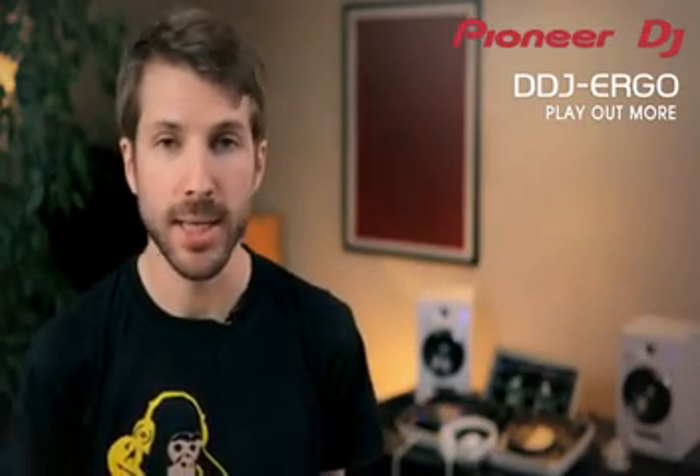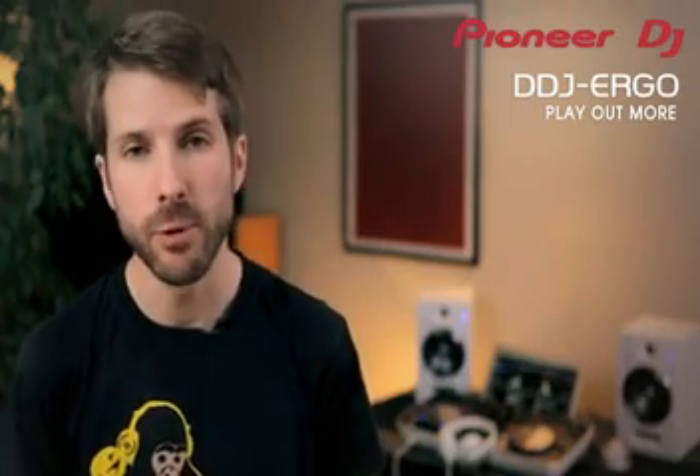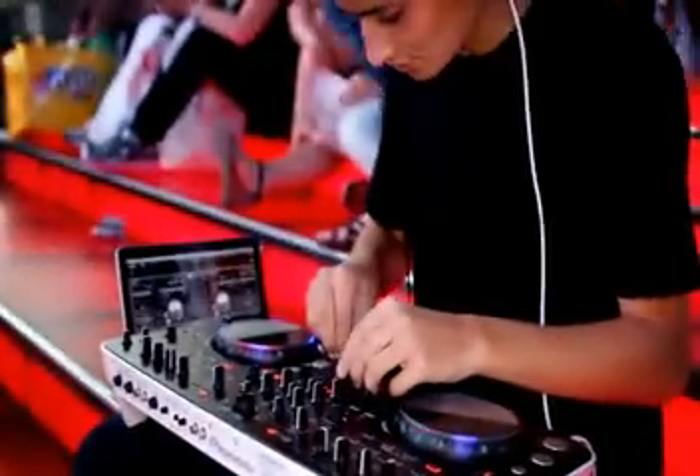The DDJ Ergo is the perfect premium controller for entry level DJs. It's a worthy upgrade for enthusiasts wanting to take the step up to the next level, but it's also powerful and sturdy enough for mobile DJs.